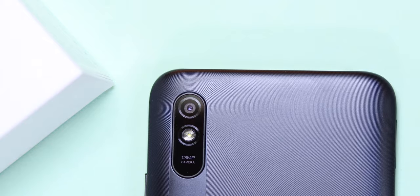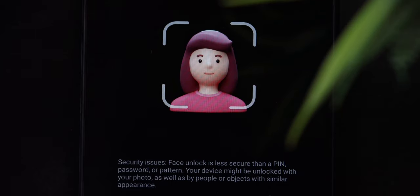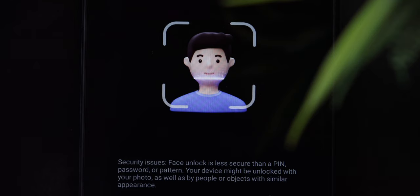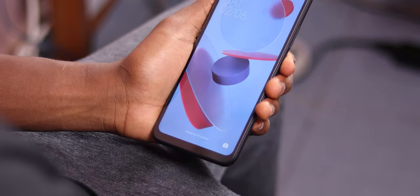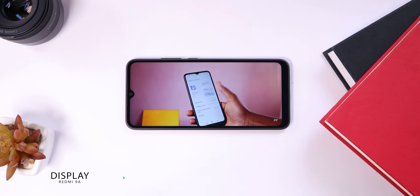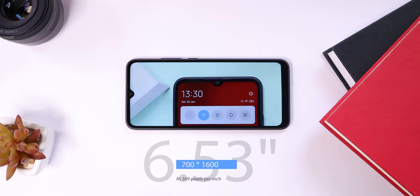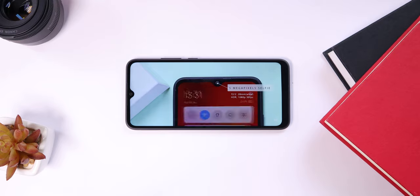There's no fingerprint sensor on this phone, but to counter that you get face unlock that actually works as expected — not with crazy speeds, but once you set it up it gets the job done. It can even unlock your phone with your mask on, which is very welcome during this pandemic season, though I won't rely on it too much because of security concerns.